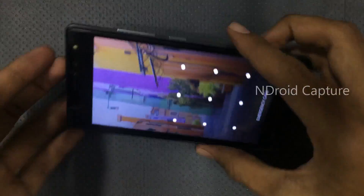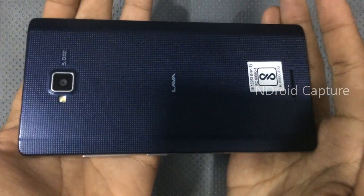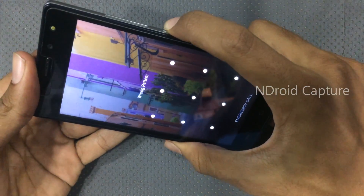Hello viewers, I will show you how to hard reset the Lava A82 and remove the pattern lock. First, power off the phone.